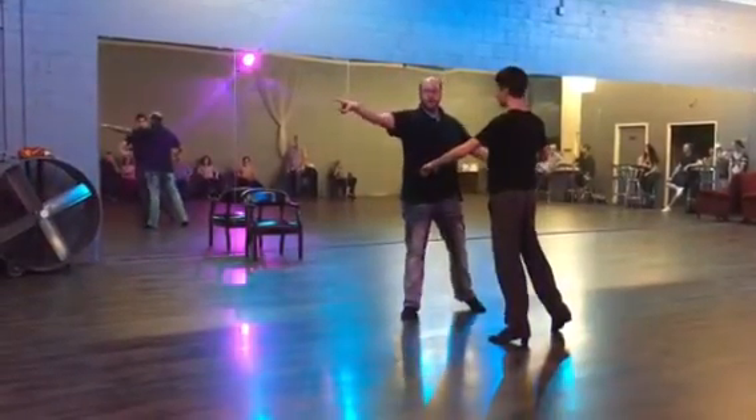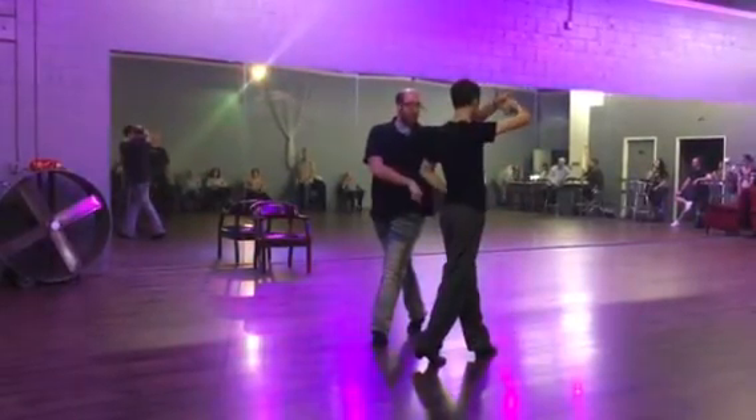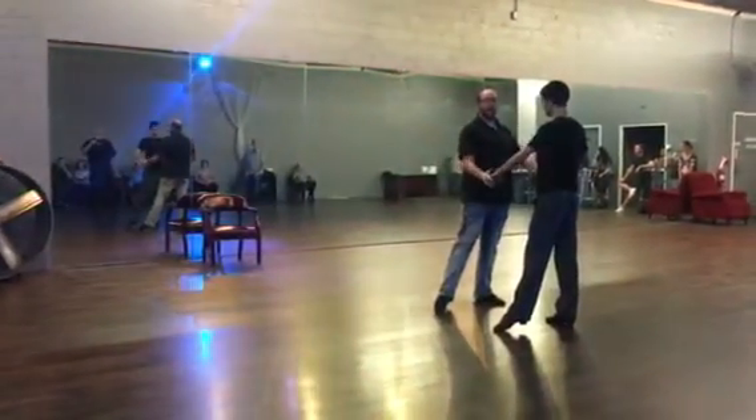Underarm turn to the right now — same thing. Turn, 2, forwards. Keep your left foot in place, come back to the side, 4 and 1. Back down at her core.